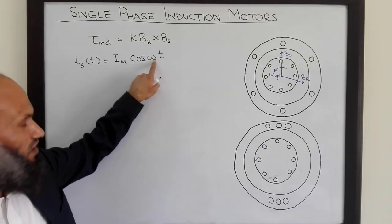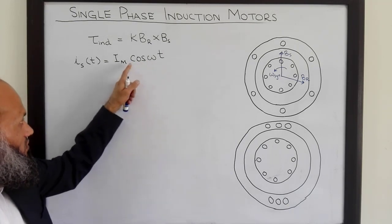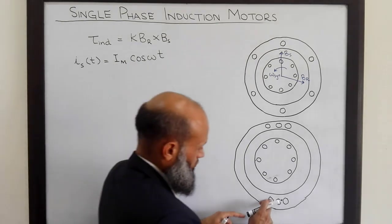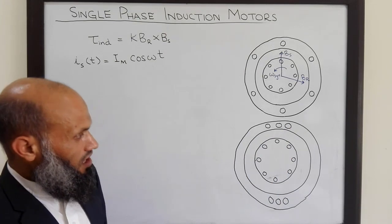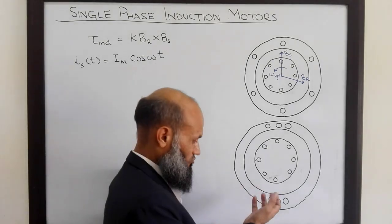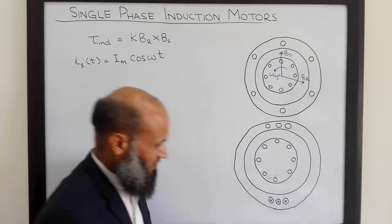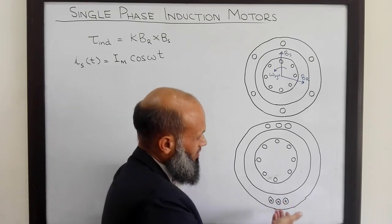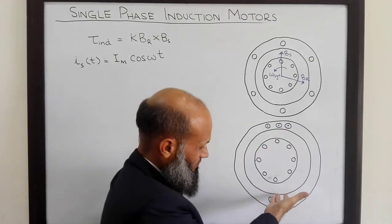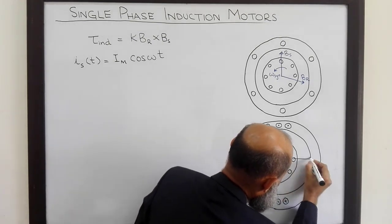The current expression uses cosine of ωt, which is a sinusoidal signal — you can take sine ωt as well; it only changes the reference time. Due to this single phase current flowing in the coil, a stator magnetic field is produced. Its direction can be determined by the right-hand rule. For example, if current enters the coil from one side and leaves from the other, the flux density vector Bs is directed to the right.